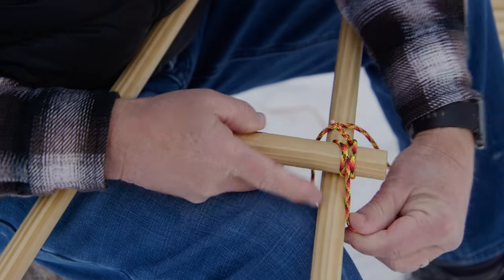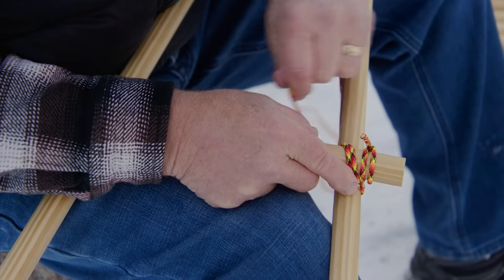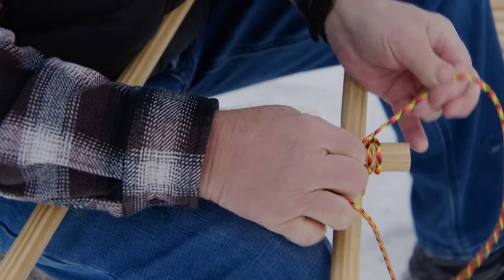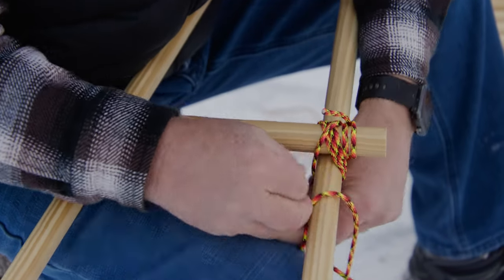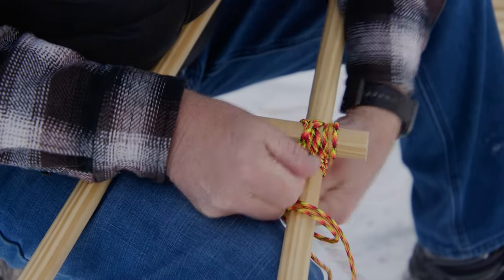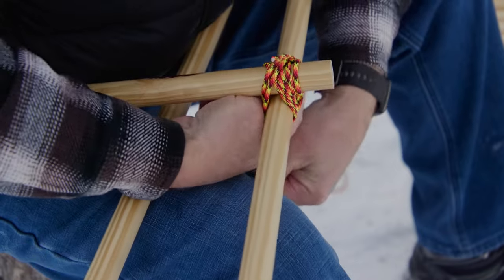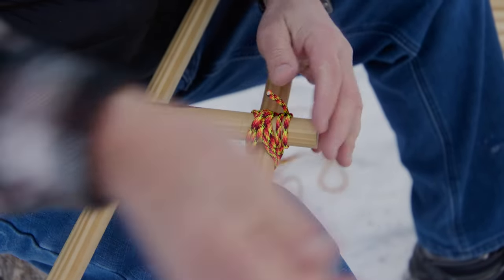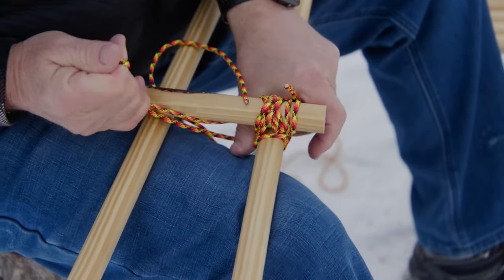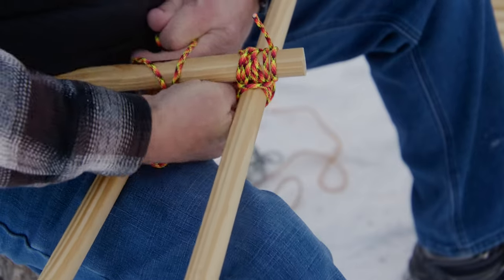I'm going to do a diagonal lashing here, so I'm going to go across and go through each direction — three wraps in each direction. Then I'm going to change directions and go across the other way. So three wraps go in each direction. Now we're going to do fraps to try and cinch that together, and this is where it's really important to get it nice and tight. Each time you go around, pull it tight — that's what locks it in.